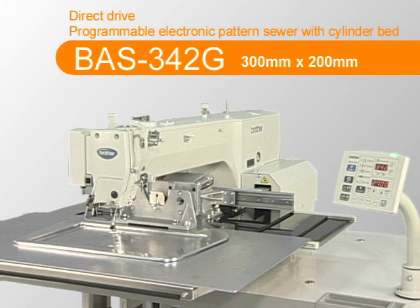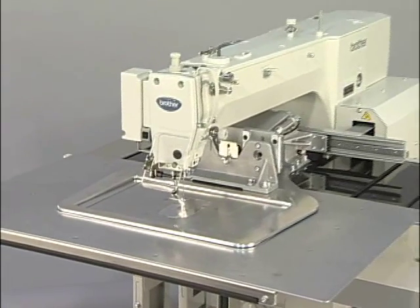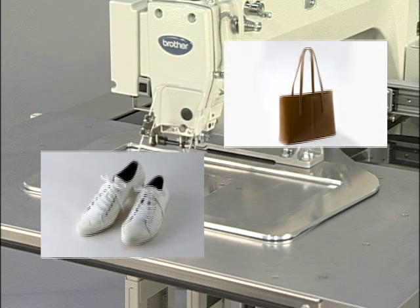The BAS342G is a direct drive, programmable, electronic pattern sewing machine. The machine performs pattern stitching with a sewing area 200mm long and 300mm wide. It is suitable for design stitching and making parts of sports shoes, bags and jeans.